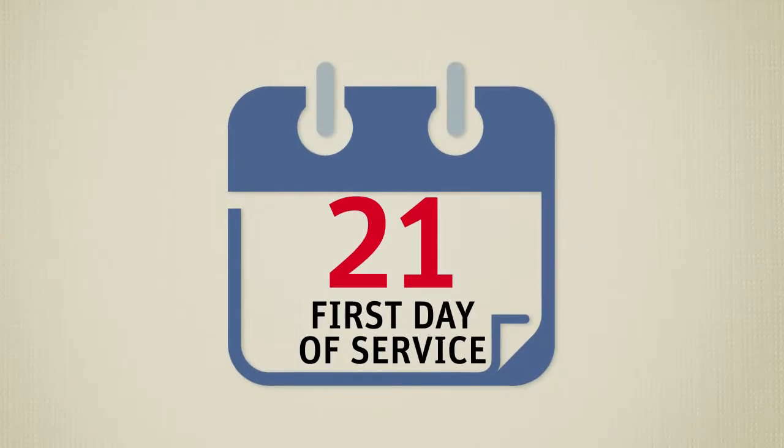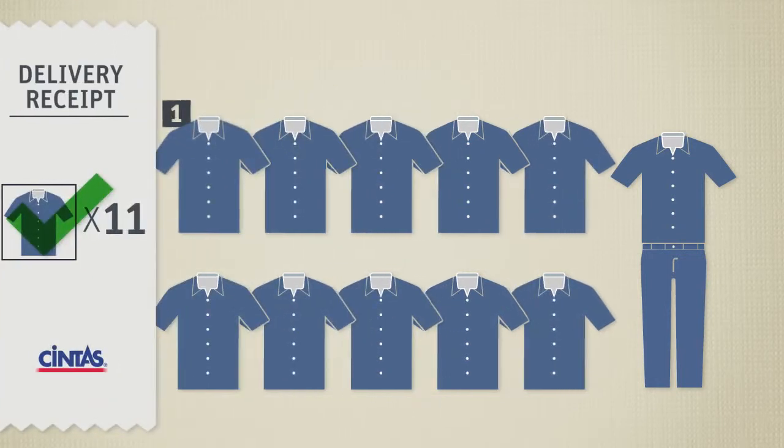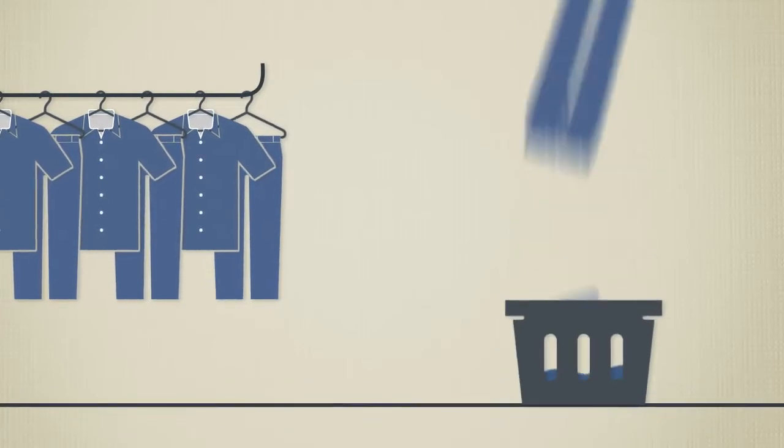On the first day of service, we'll deliver your complete inventory of uniforms — that's one clean uniform for each workday. We'll establish a designated place to pick up and drop off your uniforms.